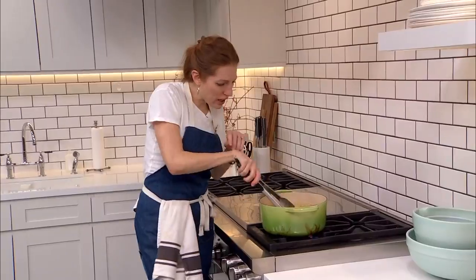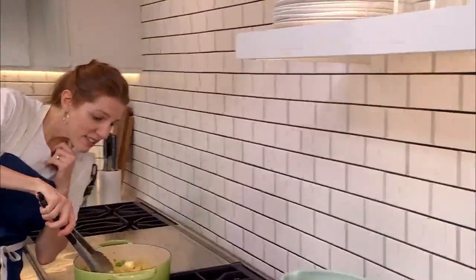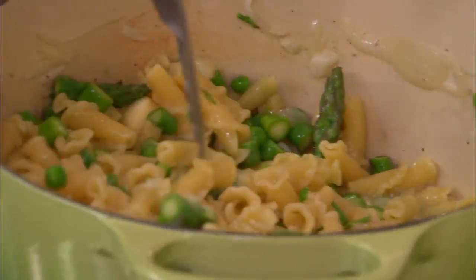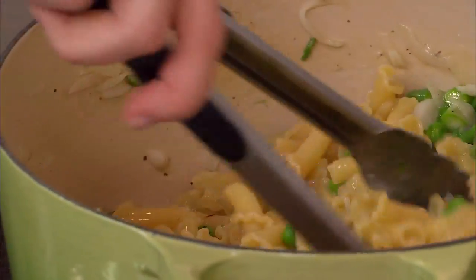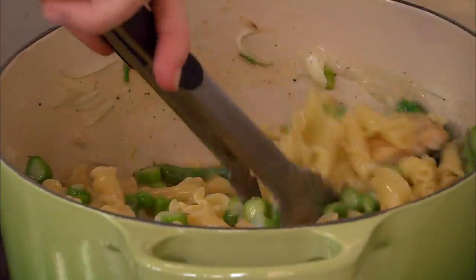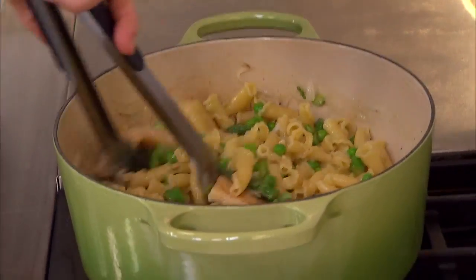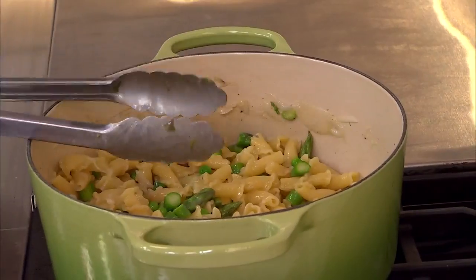So that butter — now take a look. This sauce is like truly thickening. It's coating the noodles. That butter is making it silky and amazing looking. And all I'm going to do is add some cheese and some lemon zest just to brighten it up, and some chopped chives. And that's it.